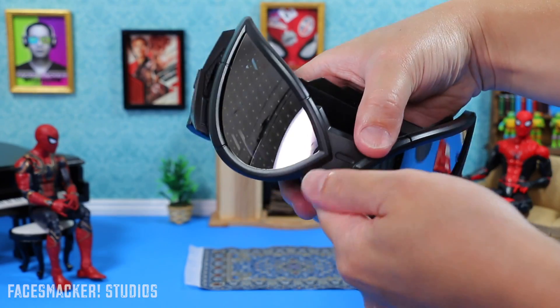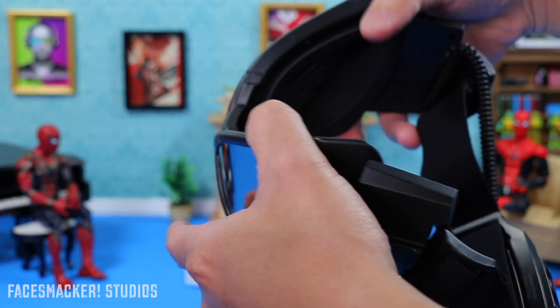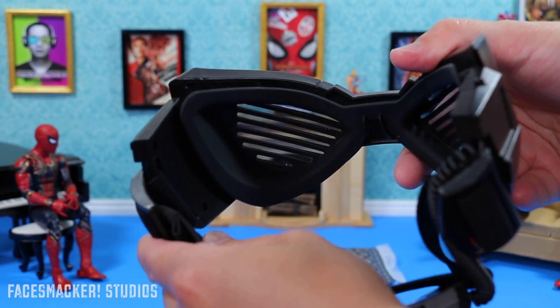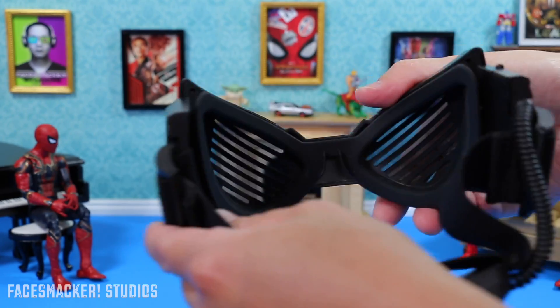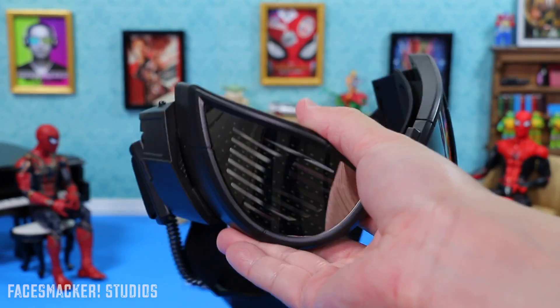There are the goggles with the protectors removed and the shiny mirror eyes showing. Just before I get into everything else, you can actually see through them pretty well, so let's take a look around at the entire goggles.